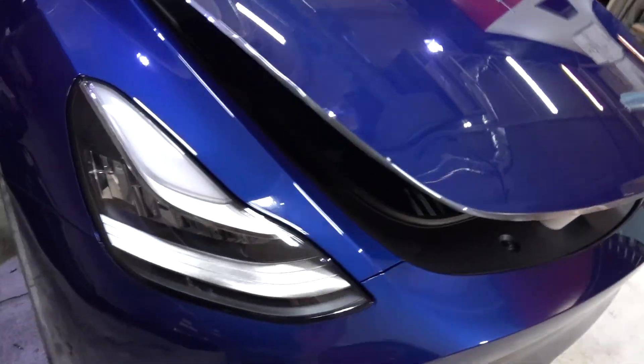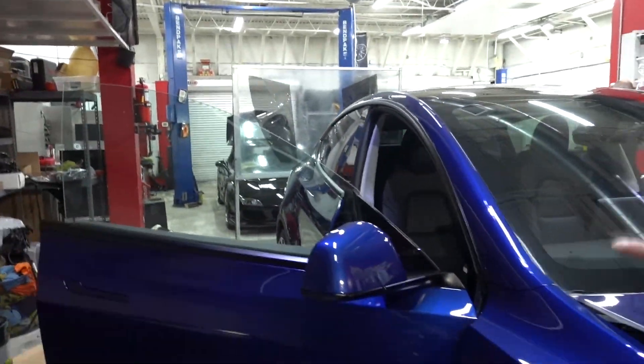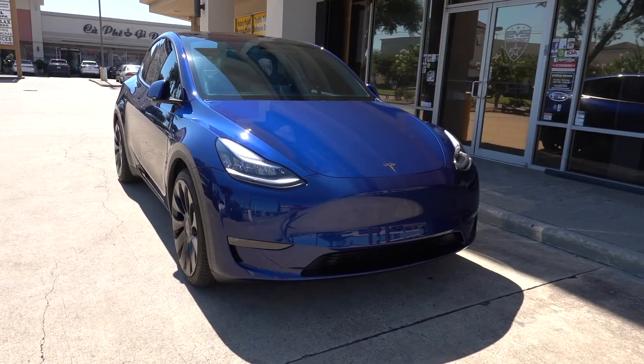Right now we're doing the clear bra on the Model Y. We're on the hood — letting it dry before we wrap around. While this is drying, we are working on tinting the car, focusing on Ceramic 30 on the front two windows and also tinting the front windshield.